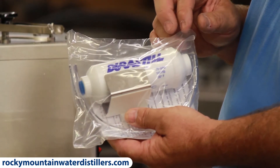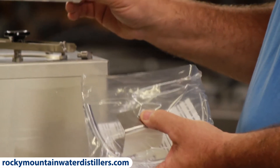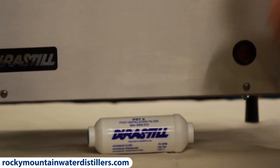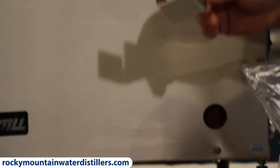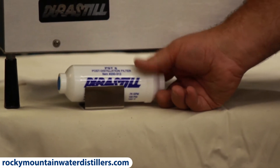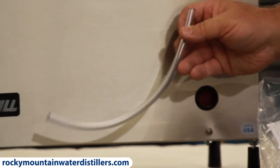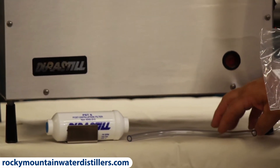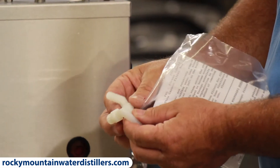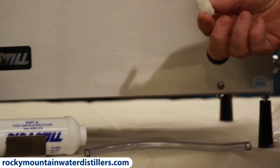There's also a post-filter kit. You open it up and pull out the post-filter — this is where the post-filter goes: in between the distiller and the tank. This little bracket sticks on top of the tank, and the post-filter sits in the bracket on top of the tank. This tube goes from the distiller to the filter, and these two elbows hook to the filter — one goes into the tank and one goes onto the hose.